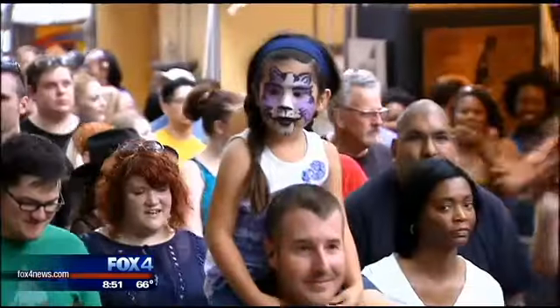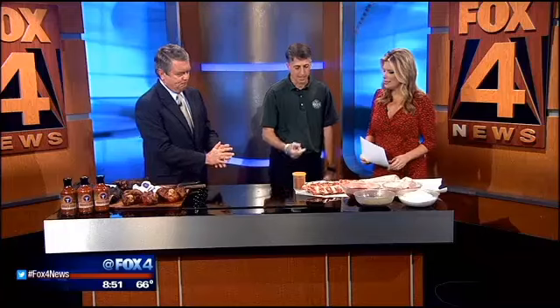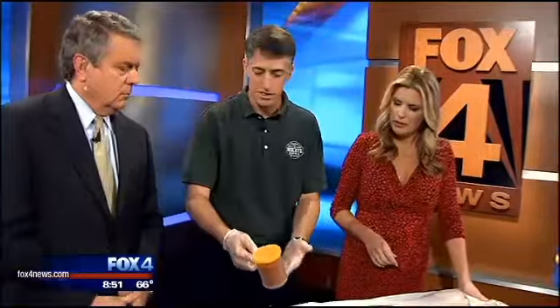They're absolutely about two pounds is what they weigh, so it's a big turkey leg. So you're letting us in on some of the secrets. What I like to do is make my own rub. I start out with some paprika, chili powder, a little bit of garlic, salt and pepper, and black pepper. I just mix it all up — I've already done that and have it in the shaker.